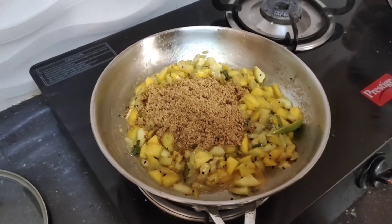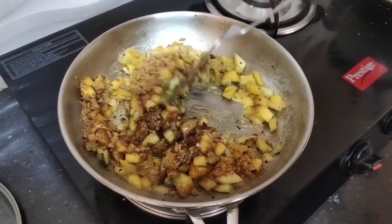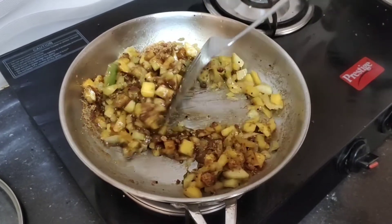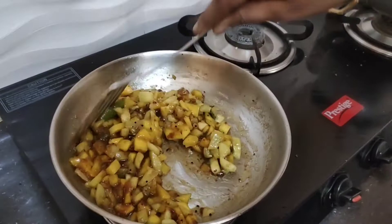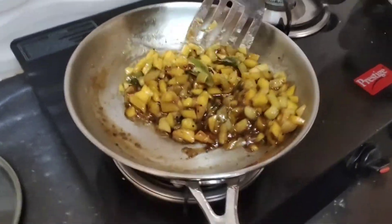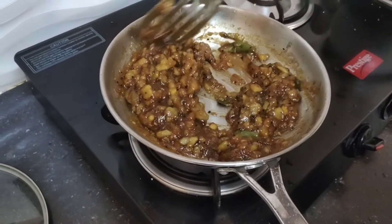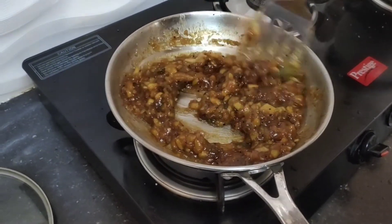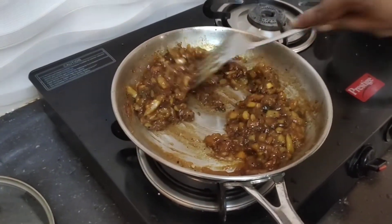Add the sweet raisin and jaggery and mix the whole dish. The bowl is ready. This recipe is a special recipe.